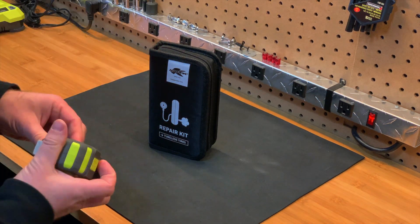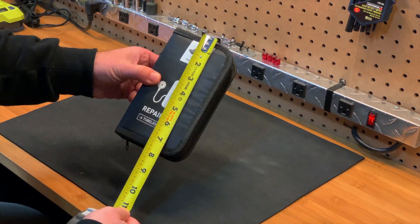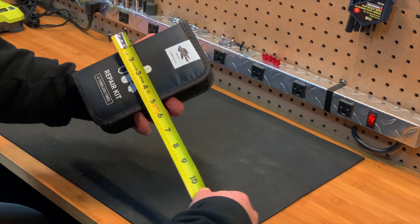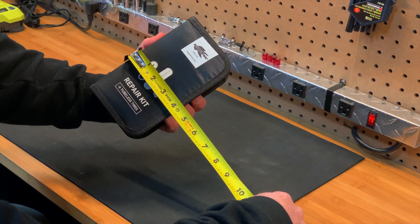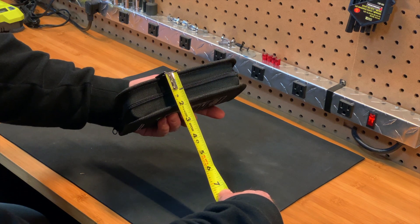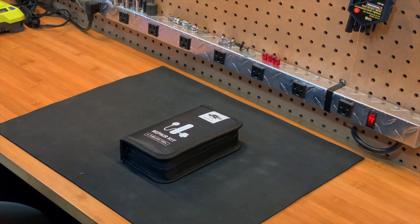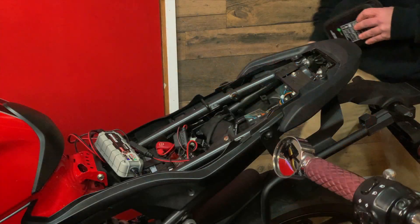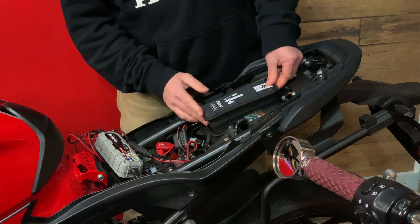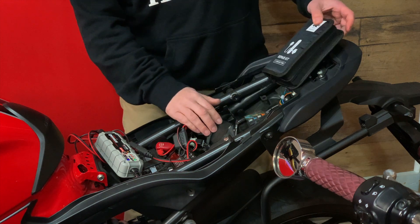The size of this pouch is approximately 7 and a quarter inches by 4 and a quarter inches by 2 inches. I mentioned in another video that I wanted to keep this permanently under my bike seat, but as it sits it's just a little too large to fit in my open space.